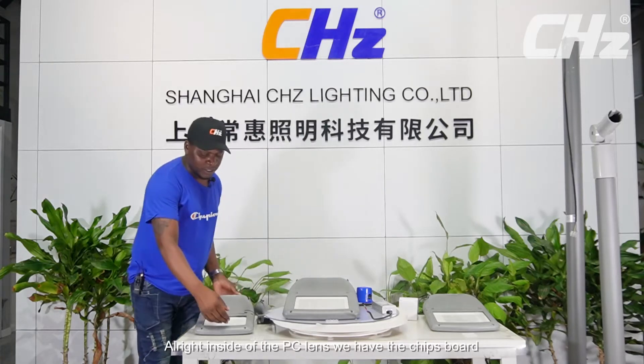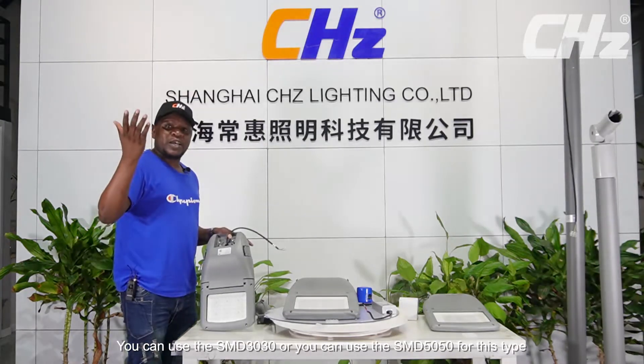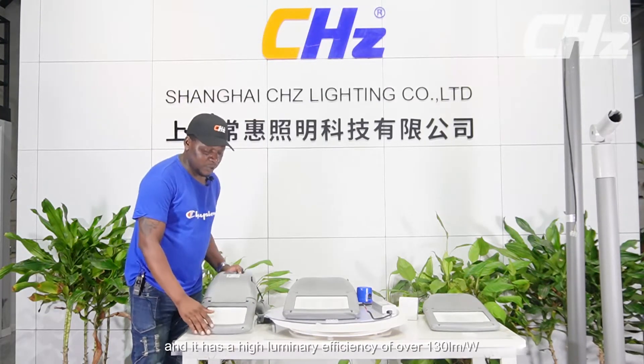Inside of the PC lens we have the chip board. You can use the SMG 3030 or you can use the SMG 5050 for this type. And it has a high luminous efficiency of over 130 lumens per watt.